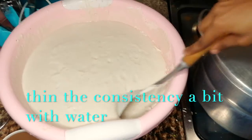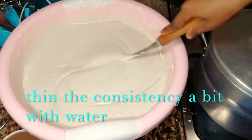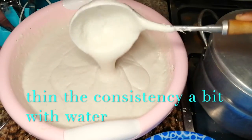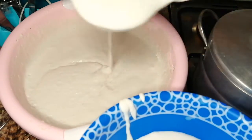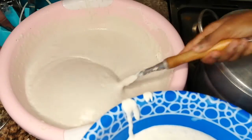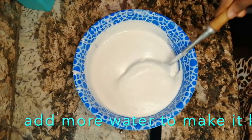Thin the consistency a bit with water if it's too thick. Add more water to make it loose.